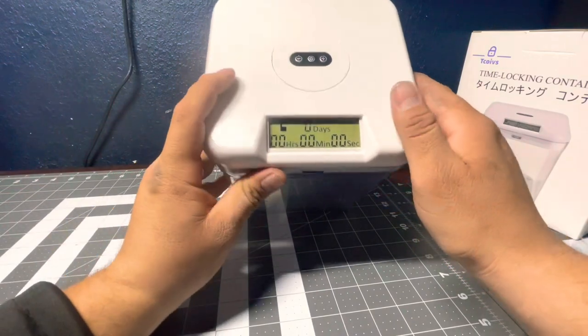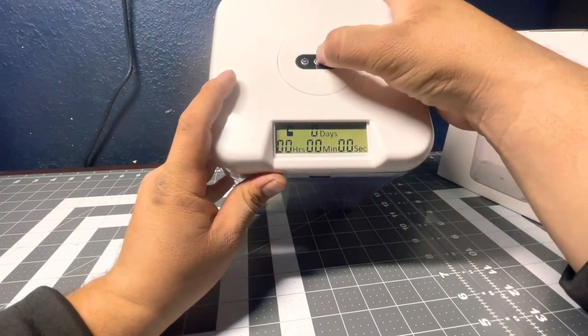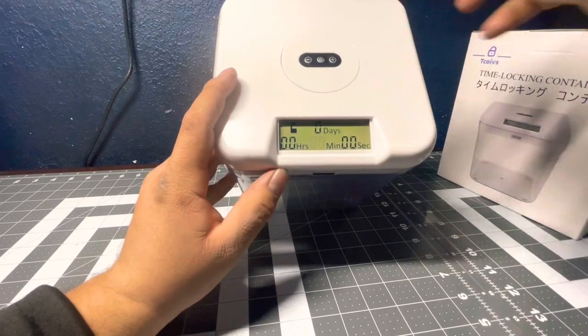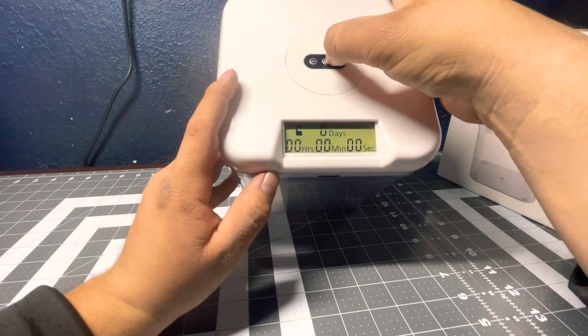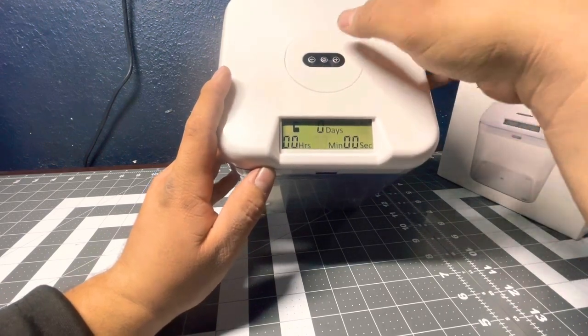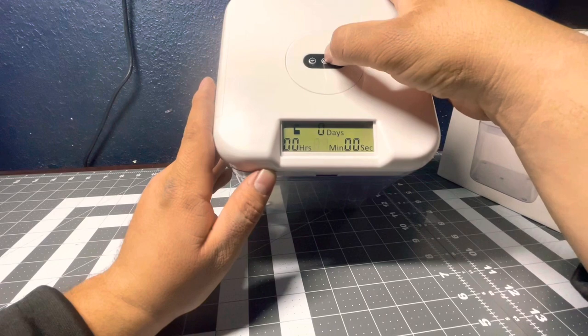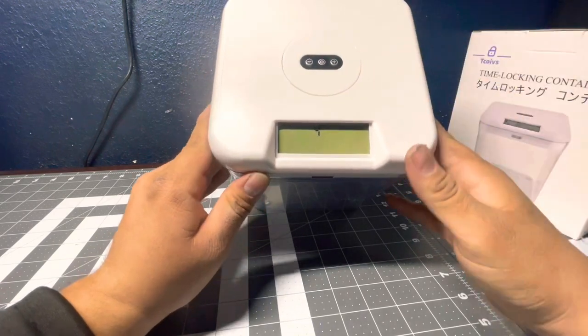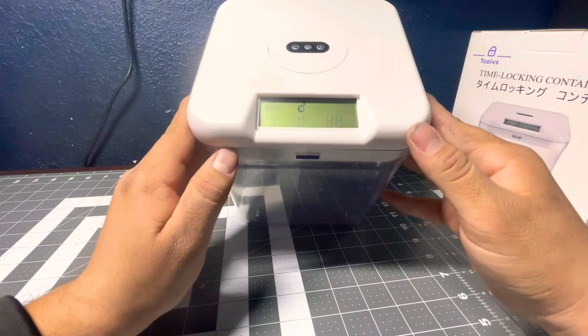To set the thing, you just hold down the power button a couple seconds and it'll start flashing. Push it again and it goes to two hours, one more time for days, and it comes back to two minutes. Push to set one minute for an example, then hold down the power button again and it'll count down three, two, one.